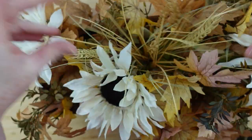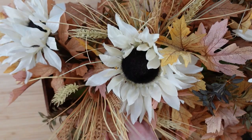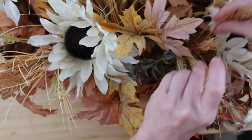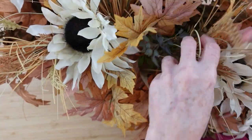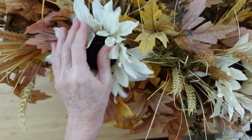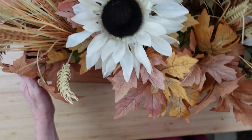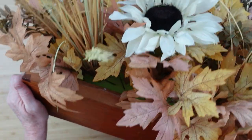Now you can still see down to the foam, but look at these wheat picks — I got these at the thrift store, but you can get them at Dollar Tree. Just poke them down in there and spread them out. Wheat just says Thanksgiving and harvest to me. Whether you celebrate Thanksgiving, Friendsgiving, or just decorate for fall and autumn, you can use this arrangement. The wooden box I got from the thrift store — you can use anything you have.